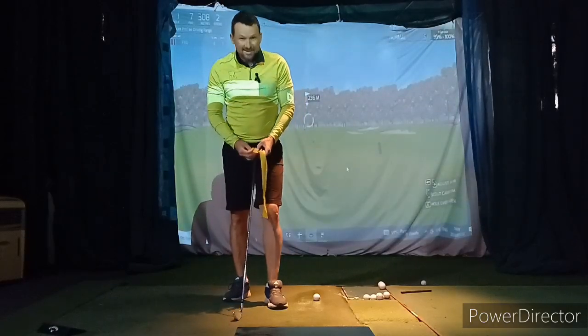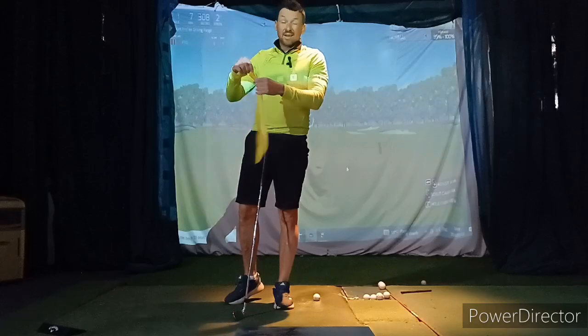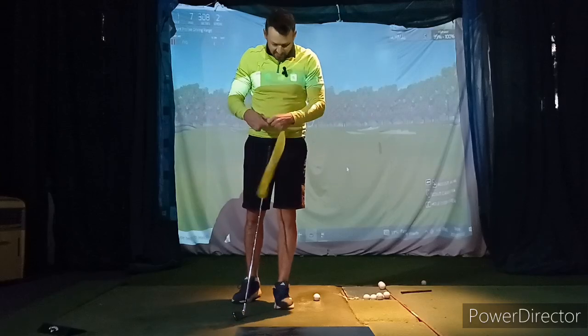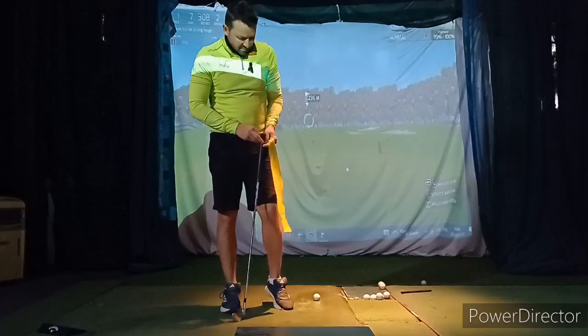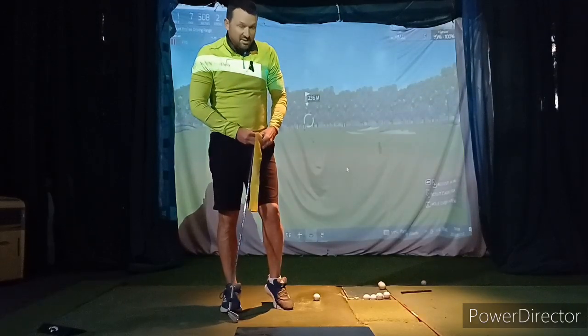Hey my mates, something like this — I think it's such a great idea. We'll get into your videos a little bit in a second, but something like this: this is like one of those little warm-up exercise bands. On the handle of the club is good. I guess you could put it on your left hand or something as well.